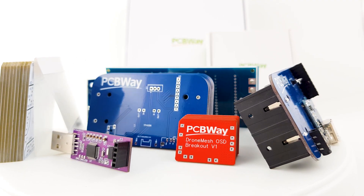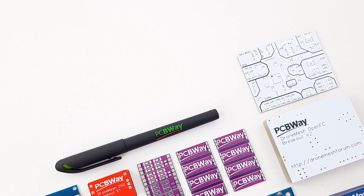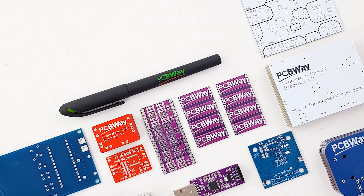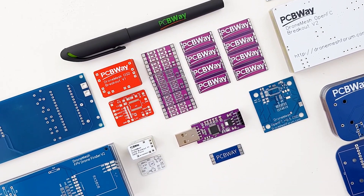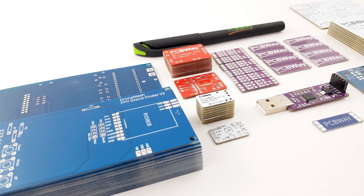PCBWay is one of the leading PCB manufacturers out there and it is the manufacturer I use for my products. If you're either a hobbyist or looking to create a final product, PCBWay is going to be a really great choice with their 24-hour and assembly services, so go ahead and check the links down below.